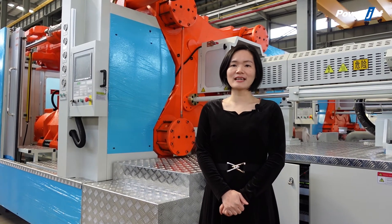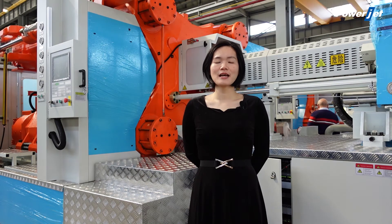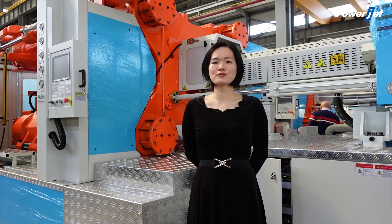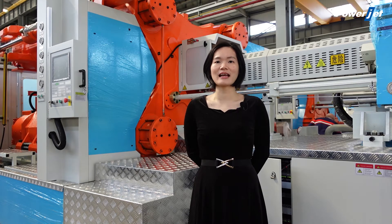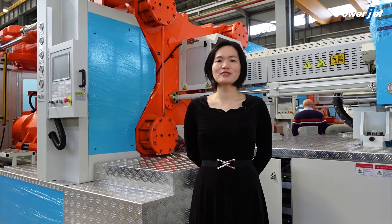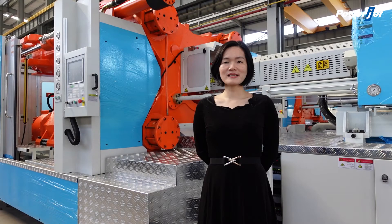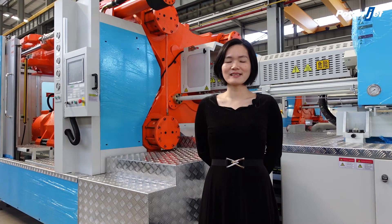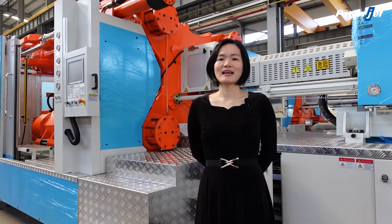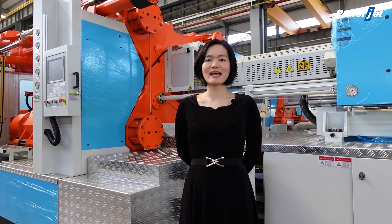Almost all domestic brands install their clamping cylinder on the fixed mold platen, but Powerjet installs its clamping cylinder on the movable platen. With this design, the Powerjet tie bar will pass through the clamping cylinder without any contact. Therefore, the Powerjet tie bar will be super durable and without any oil leakage. Besides, the Powerjet clamping cylinder is integrally assembled — it can be disassembled and assembled as a whole part, which makes it easy to maintain and repair.